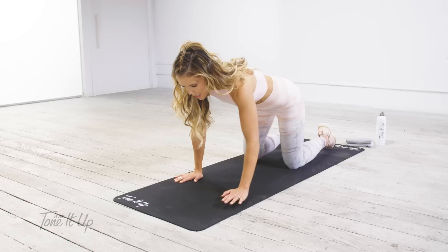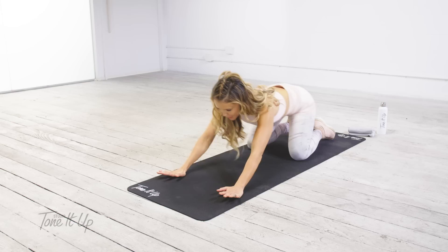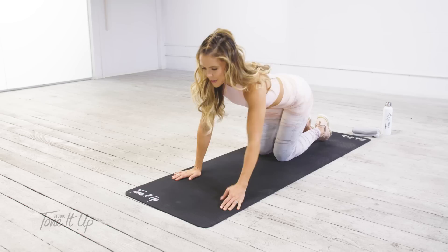Take two more. Inhale, and exhale. So just to warm up those hips, we're going to bring our hands a couple inches forward and just do a couple circles one way and a couple circles the other way.